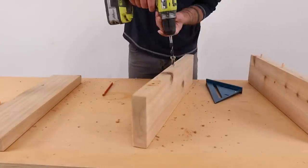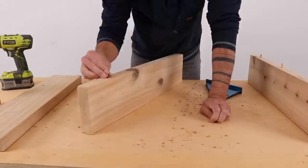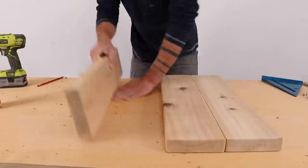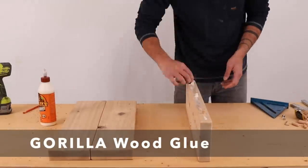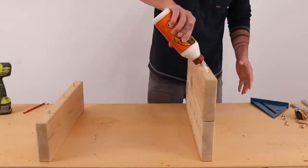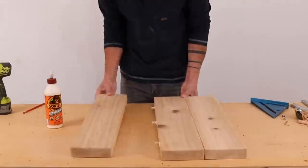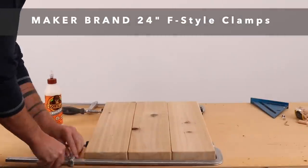I really like this doweling jig. It's affordable, doesn't take up much room, and it adds functionality to one of the most common power tools. I then applied some Gorilla wood glue and glued up these panels. I was careful not to apply too much glue — I don't want it oozing out the cracks because that would create extra sanding work. I used a couple of my Maker brand F-style clamps to clamp the panels together.